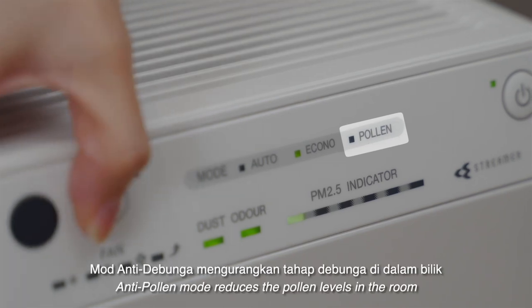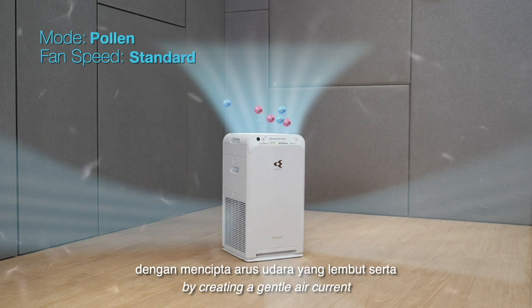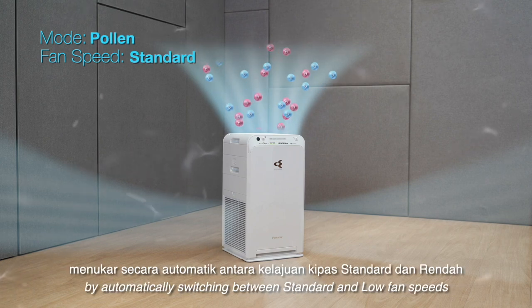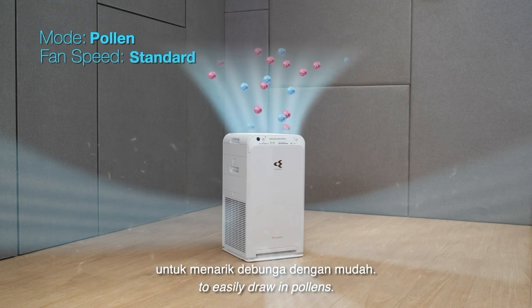Anti-pollen mode reduces the pollen levels in the room by creating a gentle air current, automatically switching between standard and low fan speeds to easily draw in pollens.